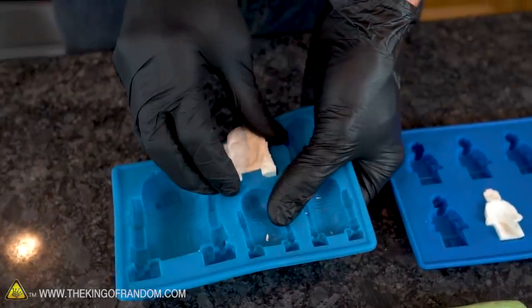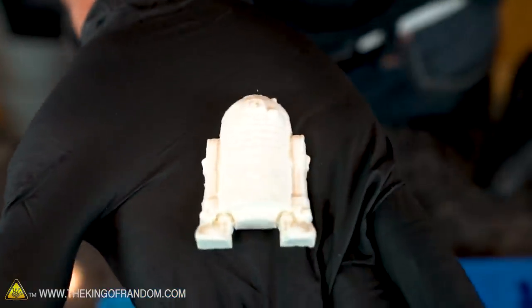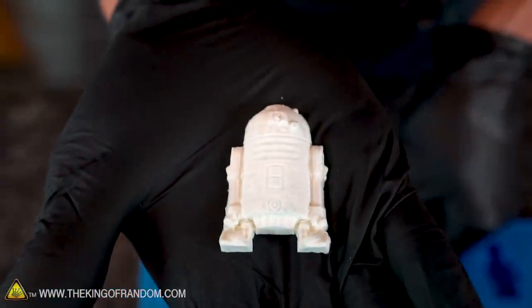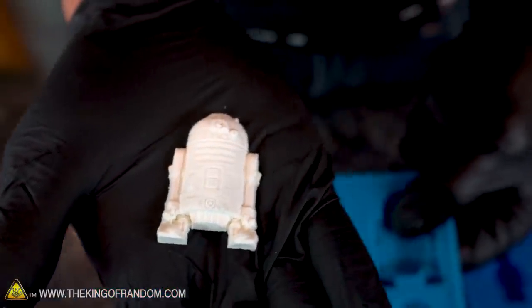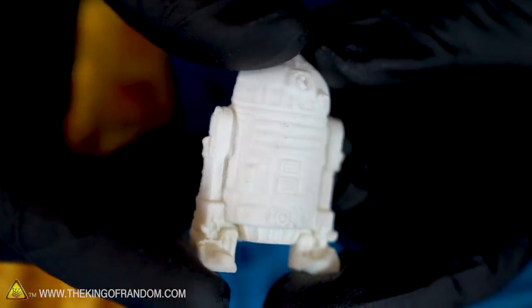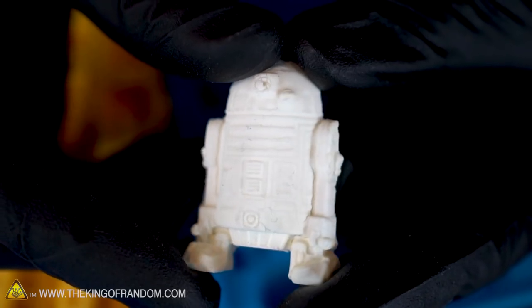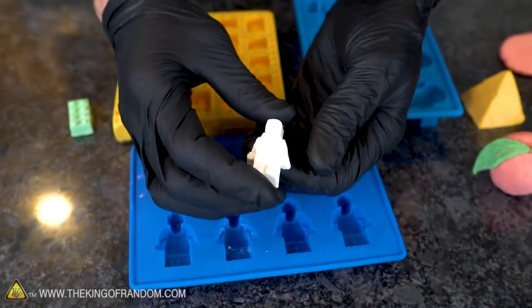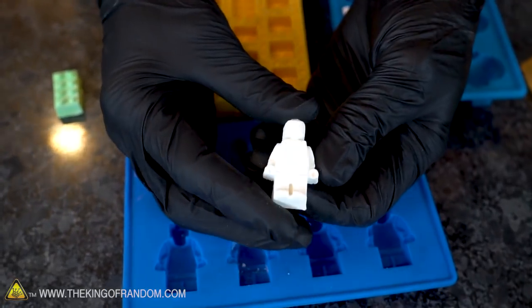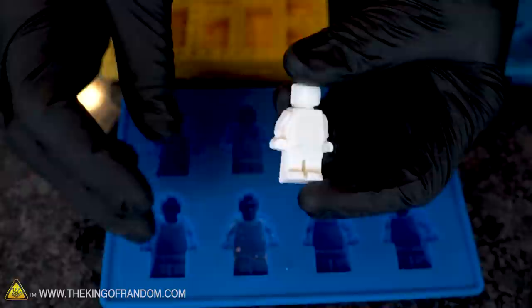Let's see how R2D2 is doing. R2 turned out great. This silicone mold is meant for making R2D2 shaped ice cubes — we've made a nice little plastic-like figure instead. It picked up some really good details in there as well. These other molds are designed for making ice cubes shaped like little Lego figures, and again they did a good job getting the details. It's a pretty good casting.